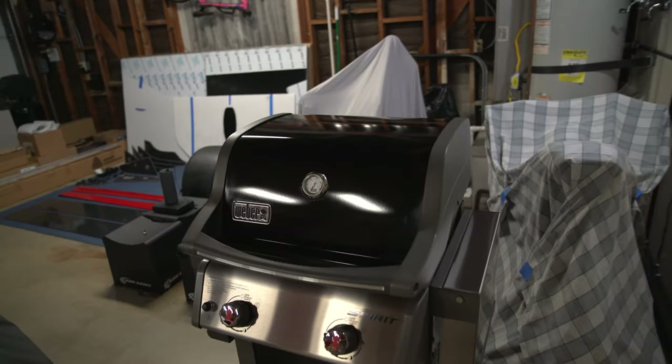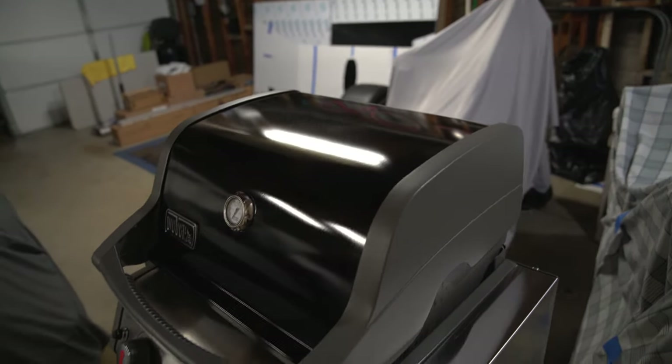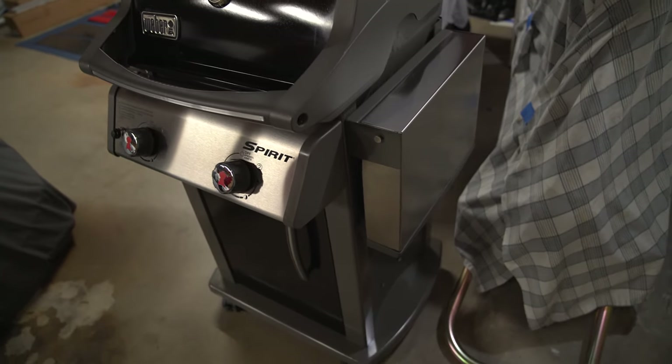Something random — I just polished my barbecue. Yes, the OCD is real.